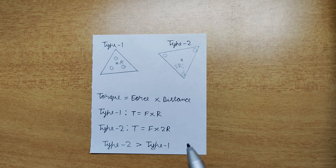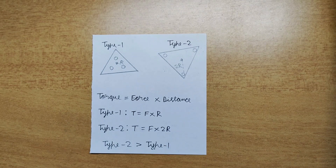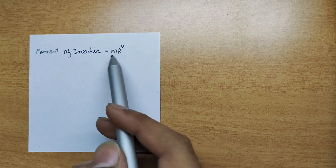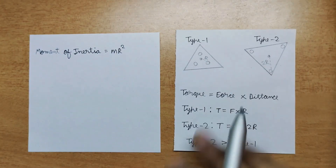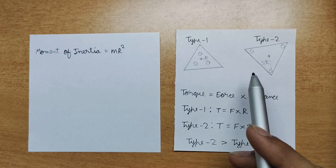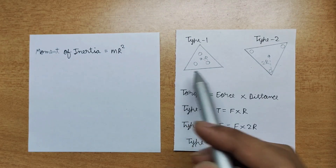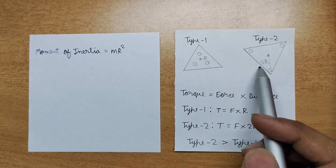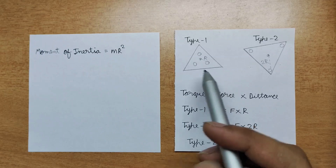It also means that the moment of inertia of the Type 2 fidget spinner is higher. The moment of inertia formula for a hoop is given by mass times radius squared. In our previous example, the Type 2 fidget spinner will have 4 times the moment of inertia of Type 1, because the distance is squared — 2 squared equals 4.